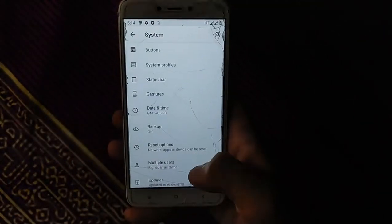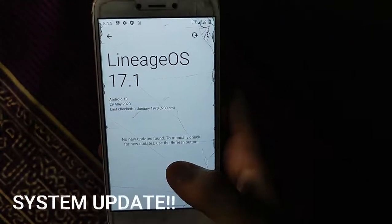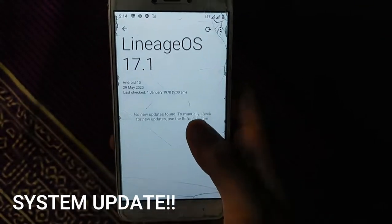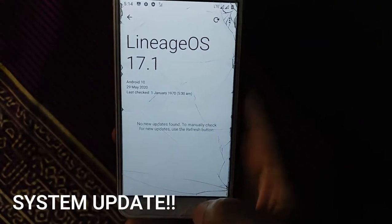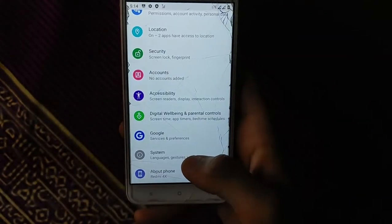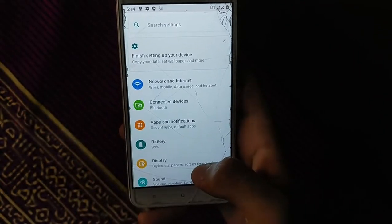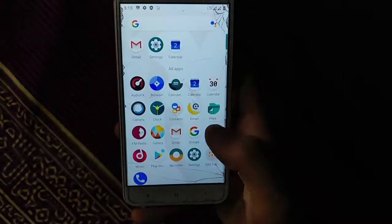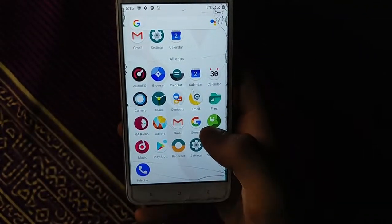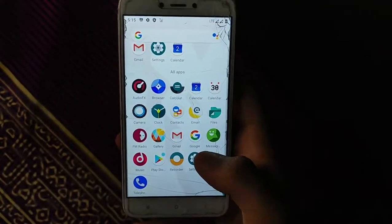Updates can be applied directly from the ROM's update system — I will update you if a newer version is available. All download links will be in the description. Preinstalled apps are available in this ROM, and there is a camera app included, though image quality is not great — you can install GCam as well.